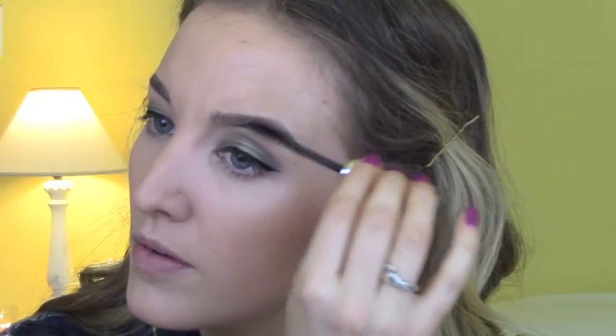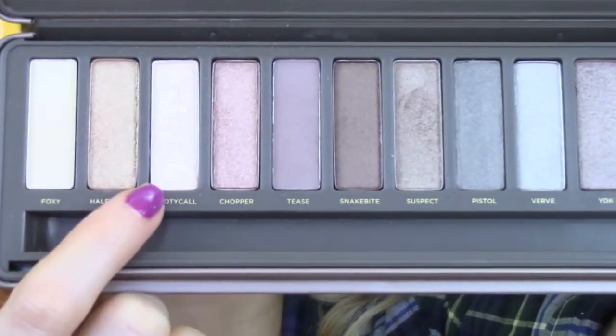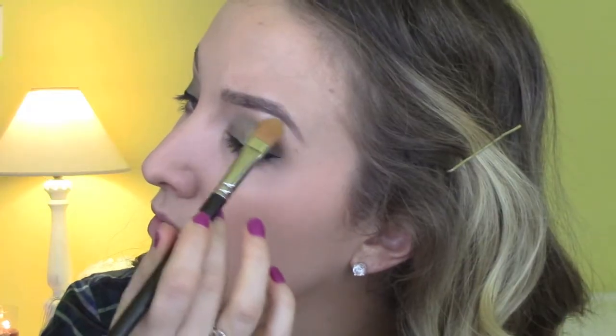With the power of editing, the liner is done! Using my Anastasia brow gel, I brush through my brows to make sure they stay in place all day. Then using the Bootycall color from the Naked 2 palette, I give myself a little brow highlight.